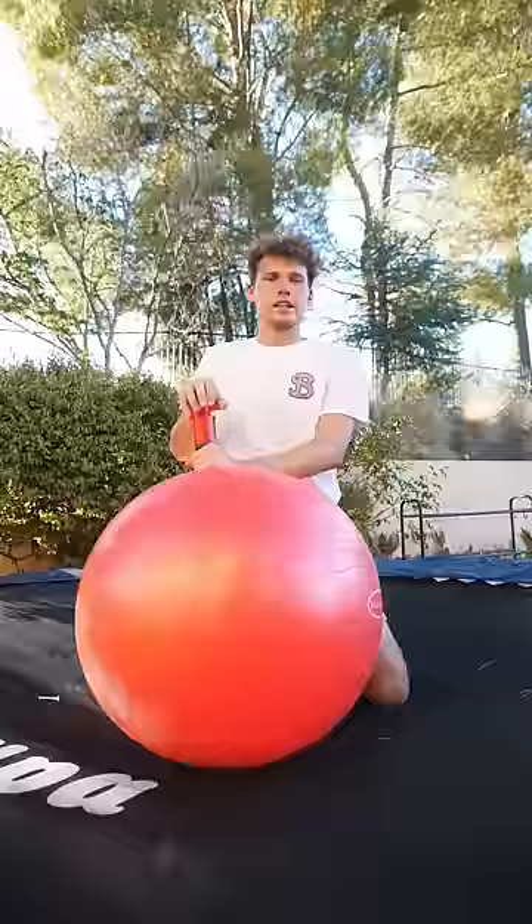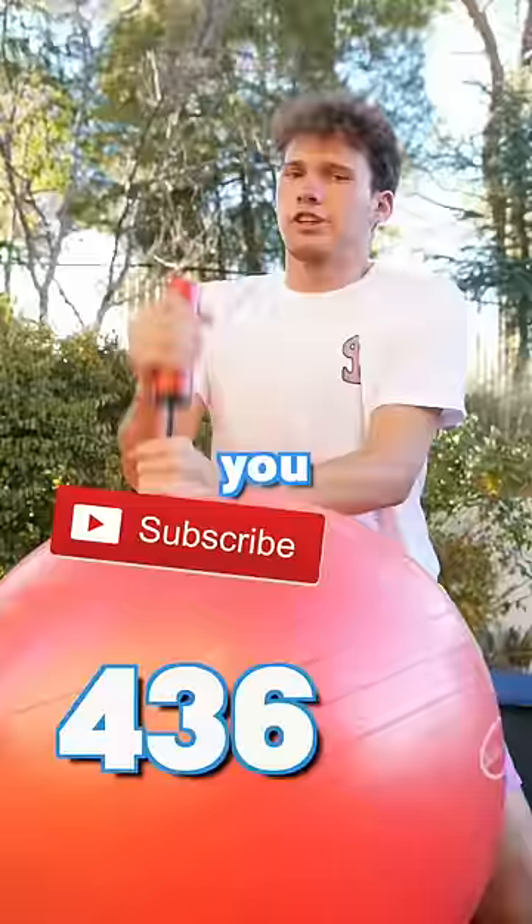Let's get to 500 pumps. You gotta pump the subscribe button like I'm pumping this ball.